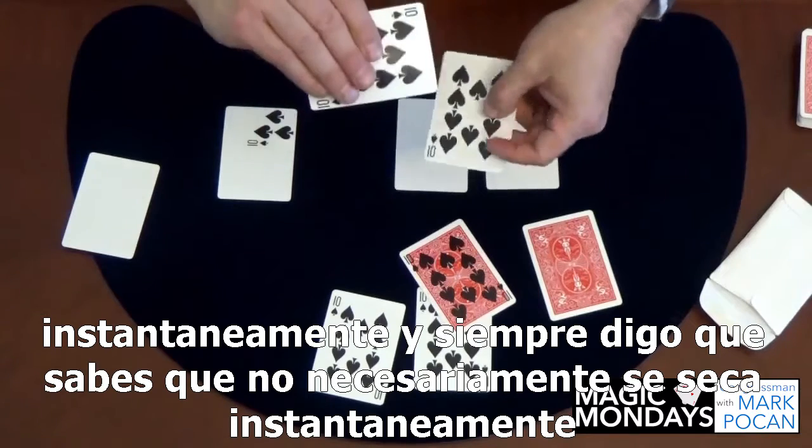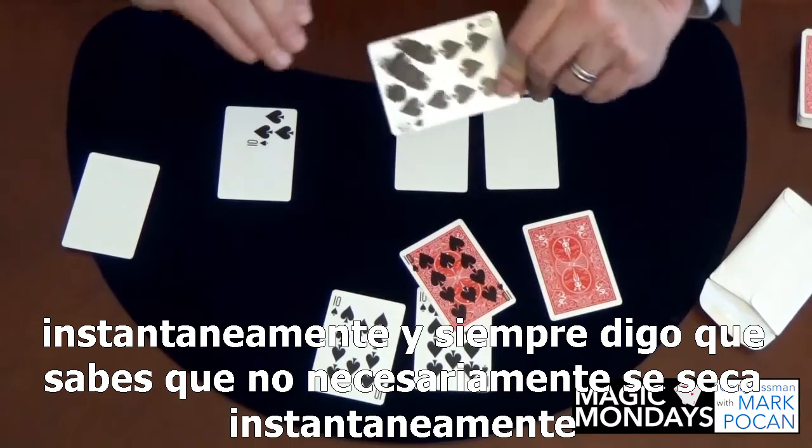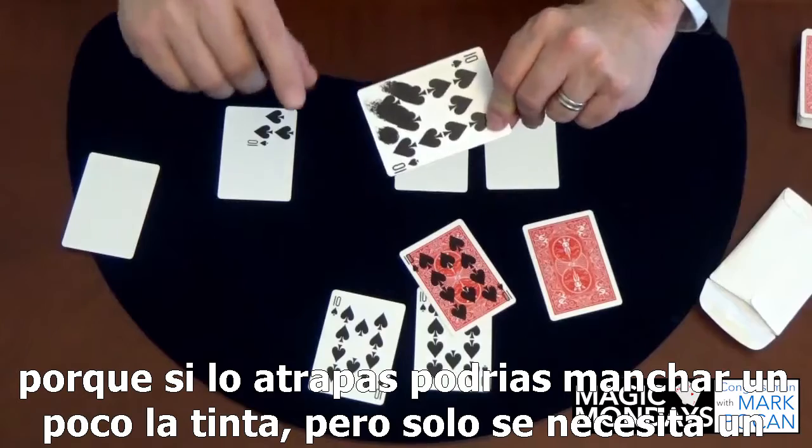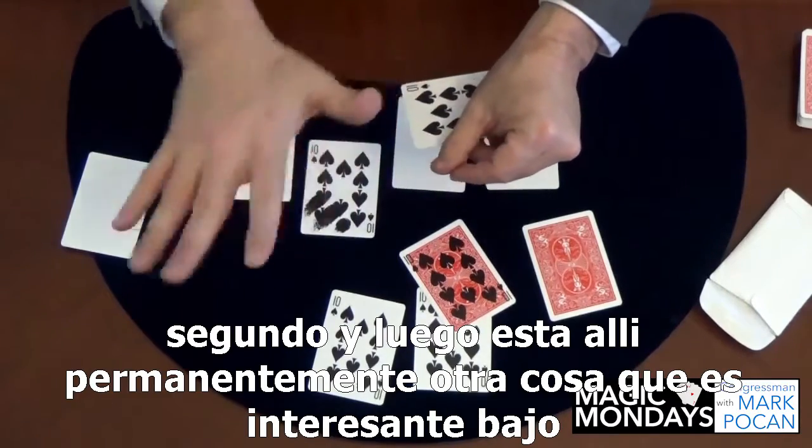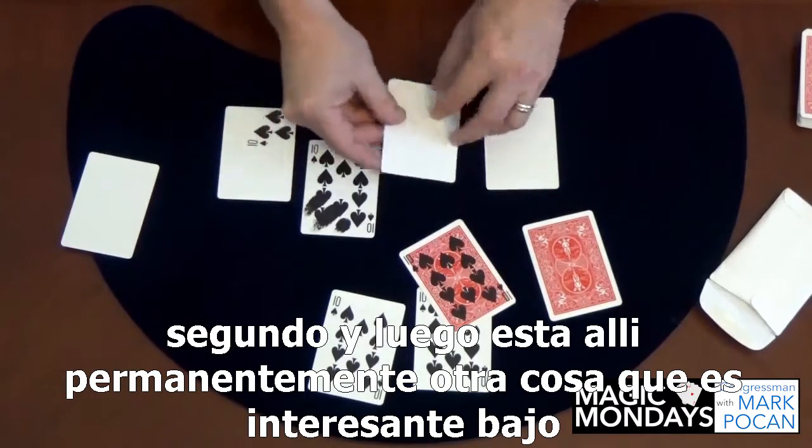Another thing people ask me is when you print these, does the ink dry instantly? I always say it doesn't necessarily dry instantly, because if you catch it you could smear the ink a little bit — but it just takes a second and then it's there permanently.